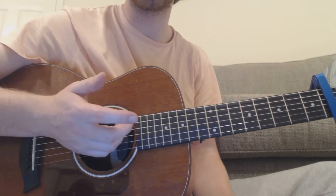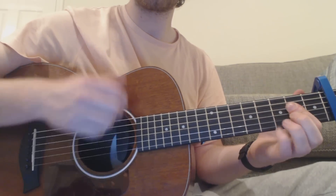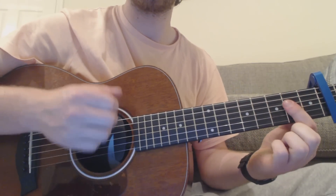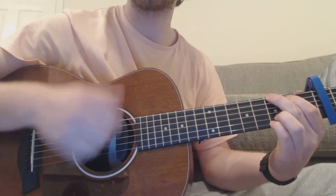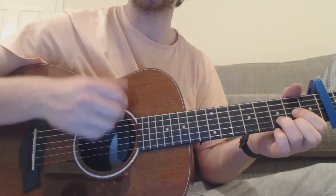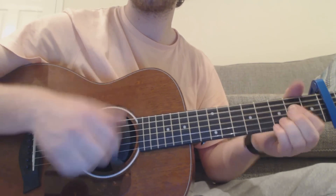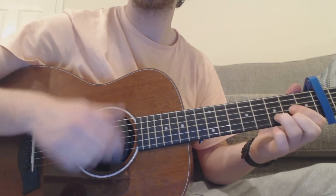The only other bit in the song is the bridge — that 'oh, oh, oh, oh' kind of bit. You've got chord one, two, then G, and again, three, and again, then A. Same strumming pattern: down, down, up, up, down, up, down, down, up, up, down, up. Then G, down, up.